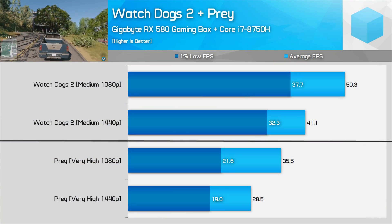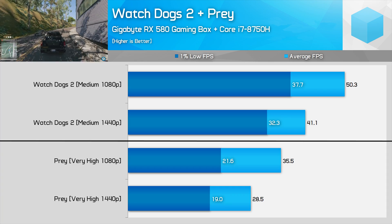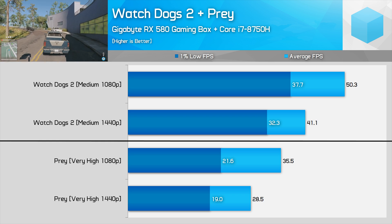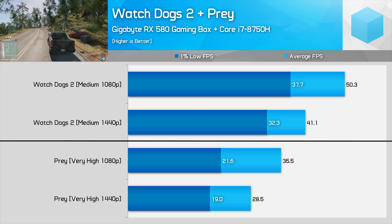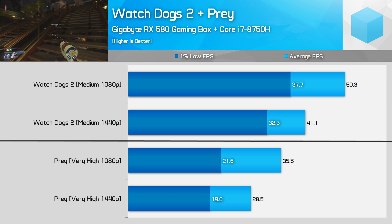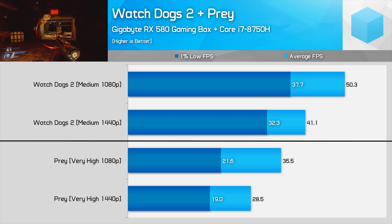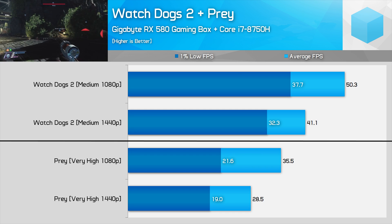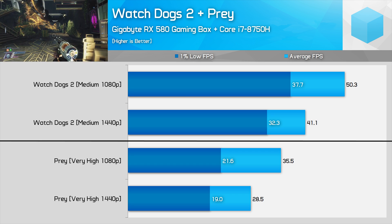In Watch Dogs 2 at 1080p with the medium quality preset, we're getting around 50 fps average and a 37 fps 1% low — quite respectable and definitely playable. At 1440p you'll still get around 40 fps with a 1% low above 30 fps. Prey, on the other hand, is not looking good. This is a game heavily impacted by the latency penalty, producing just a 22 fps 1% low at 1080p with the very high preset. A proper GTX 1060 gaming laptop pushes well above 60 fps 1% low in this title at the same quality setting, so it's clear the RX 580 eGPU is well behind here.